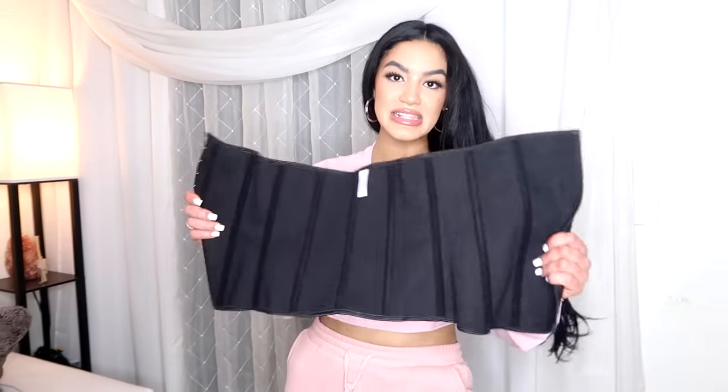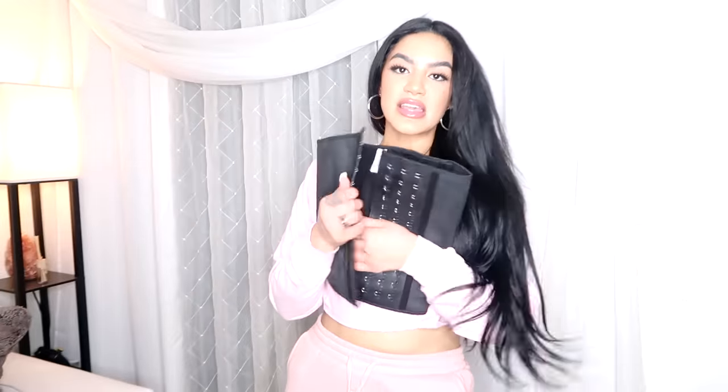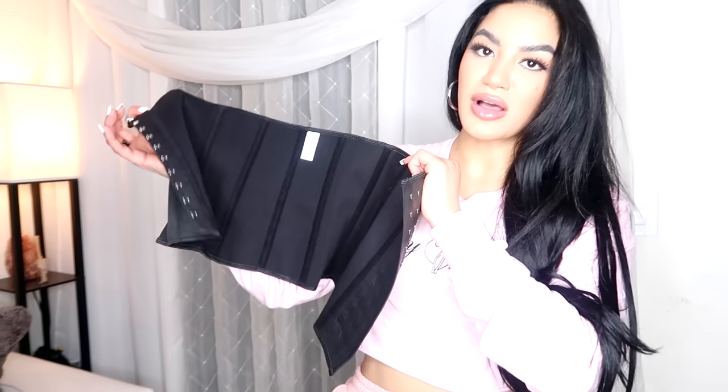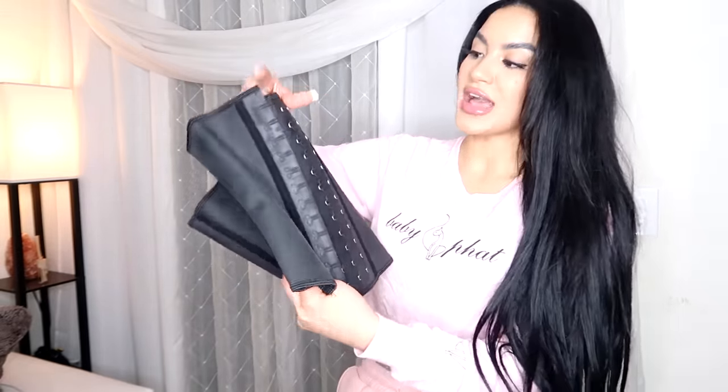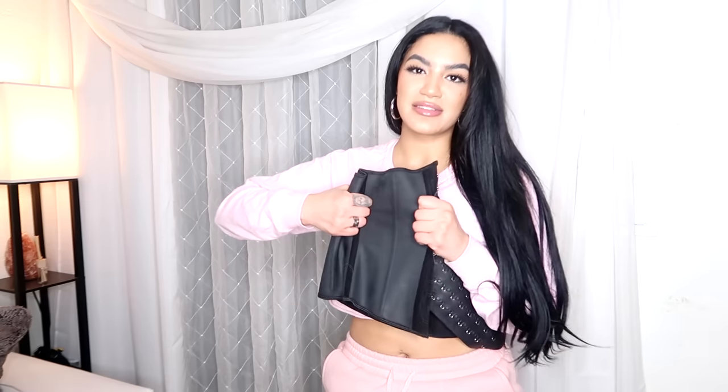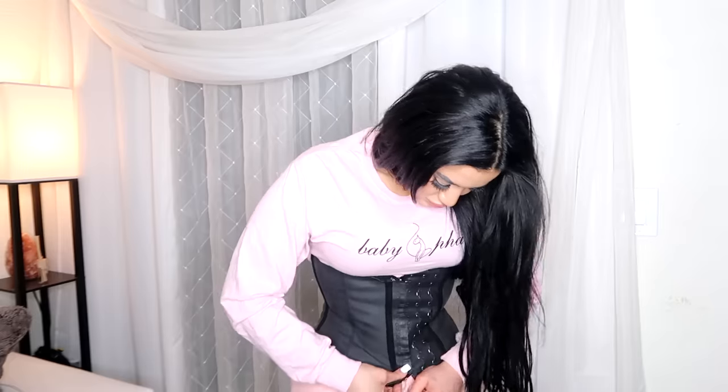The last thing I have to show you guys is this latex waist training corset belt. This is one of my favorites because it's my everyday wear one — it's super stretchy and it's latex, in a size small. It's got these big giant hooks that are super secure. It really is just my favorite style of waist trainer for everyday wear because it blends in with everything — it's nice and black, and it's latex so it kind of just sticks on you. This is the one you'll see me wearing most often because it's the one you can wear literally on a daily basis. This is the one I wear when I'm just running errands or waist training around the house.